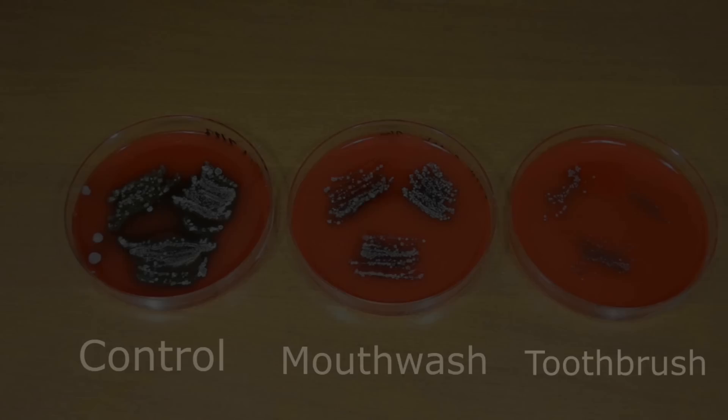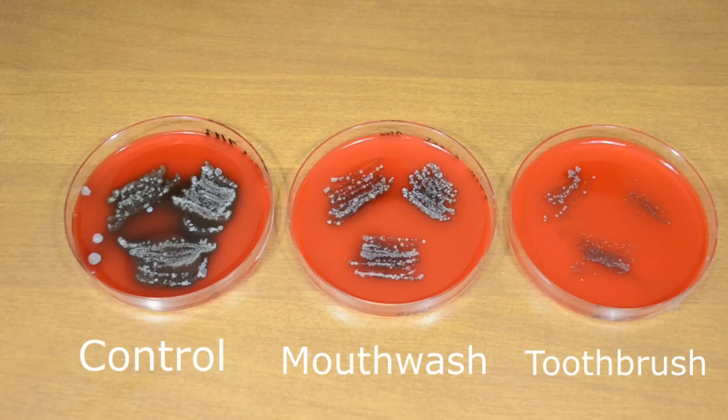In conclusion, it's fairly obvious that brushing your teeth is indeed the best way to clean your mouth. I'm sure you could gargle mouthwash for six or even eight minutes and it may have equal results to brushing your teeth. However, you can get just as good results from brushing your teeth with a fraction of the time.